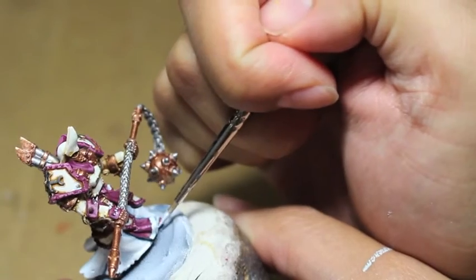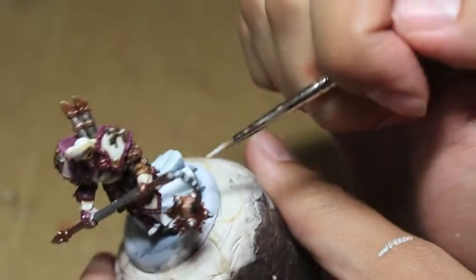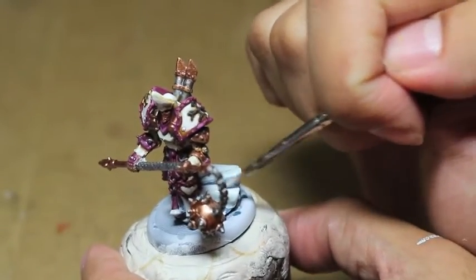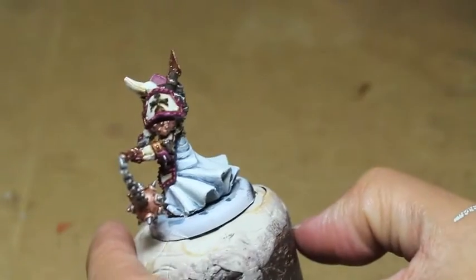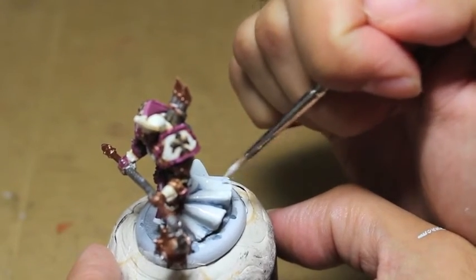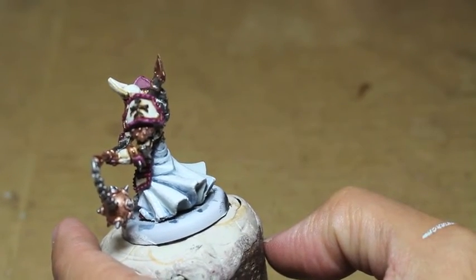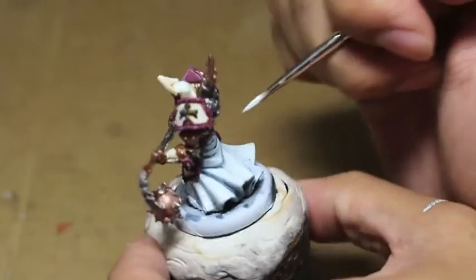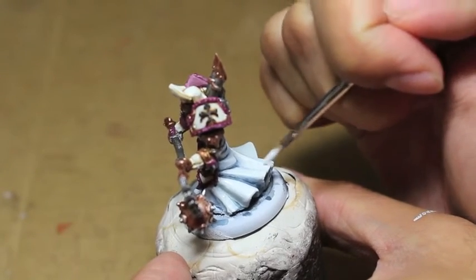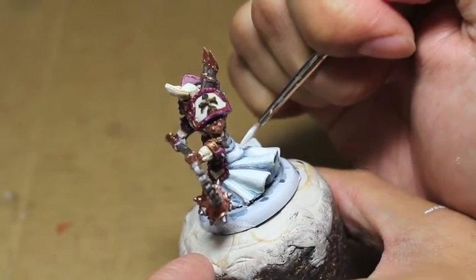While that's drying, I'm going back with Ceramite White onto the robes, building up off of the Othuan Grey highlights. When you're looking at the model, you want to see at least three, at best four layers of color — four transitionary steps. From darkest: Dark Reaper, then Rust Grey, then Othuan Grey, then Ceramite White. Your eyes will see a smooth transition from the bright, crisp, clean white of Ceramite White all the way down to the bluish-gray shadows of Dark Reaper.